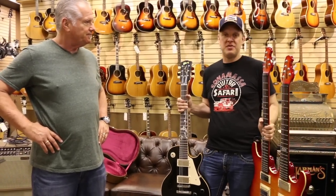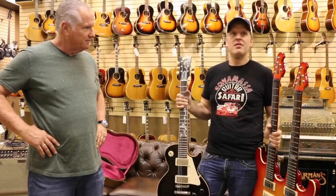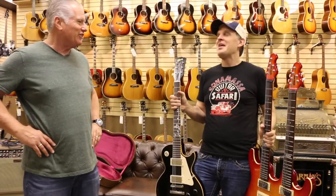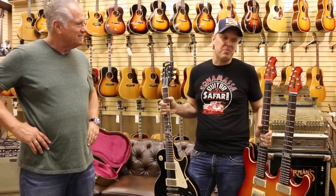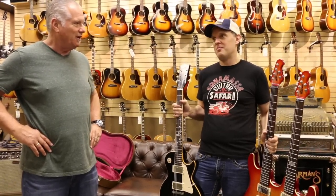Yeah, exactly. You know, tastes change and everything else, and the last thing I need is another guitar. But I'm really thrilled — you said that about a hundred guitars ago. Yeah, exactly. The thing you want to do is have people play them, enjoy them. You can't have stuff that's just sitting there — they're instruments. My rule now is if it's been sitting for two years, then it needs to maybe move on.